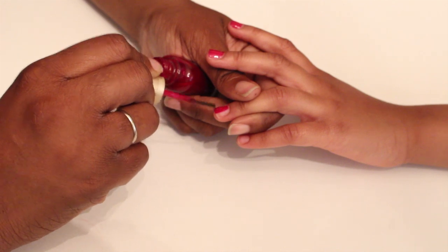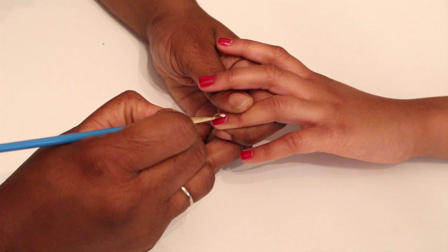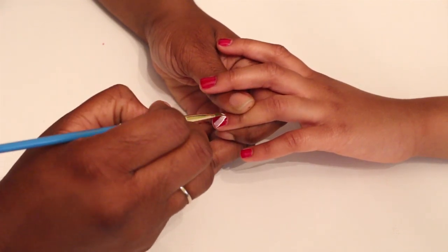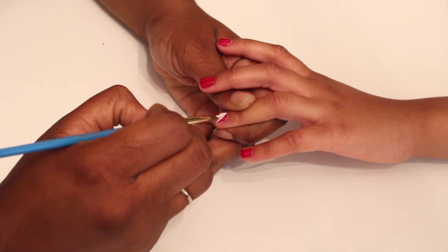Use a small brush to add one stripe of white going from the top left corner to the bottom right corner. Whether she's looking at it or you're looking at it, it'll look right, so don't worry. A brush with a straight edge will make it easier.